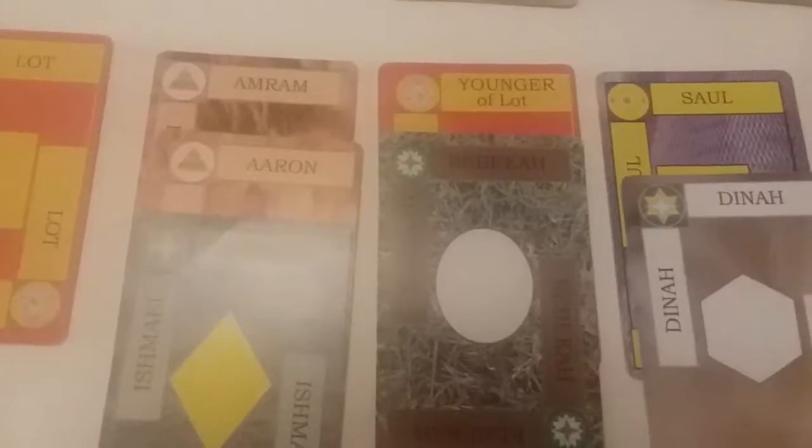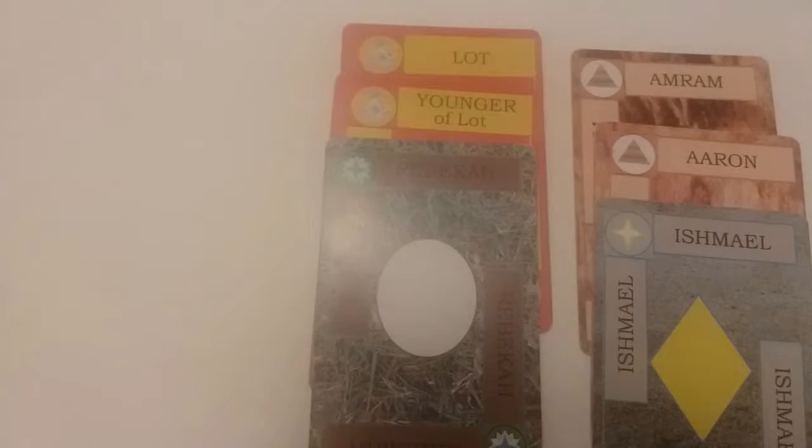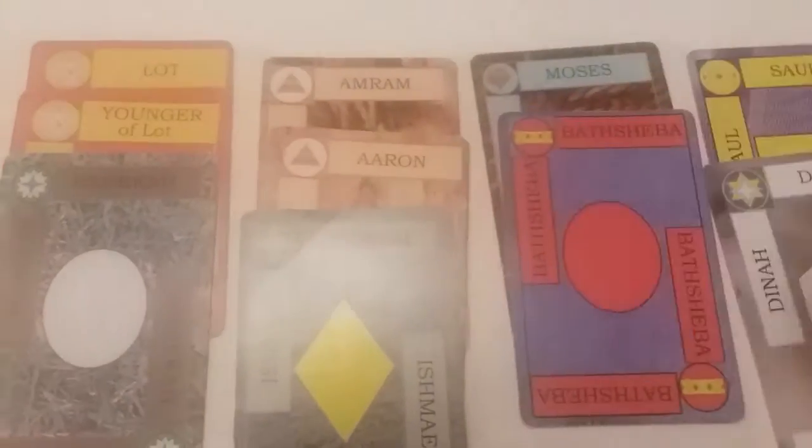But you can move her here. So in this example, if you're wanting to move the younger daughter of Lot onto Lot — which you can do because it's family member to family member — when you move her, you take all the cards that are on top of her and they move with her. And now that you have an empty space, you fill it with three cards from your filler stack.